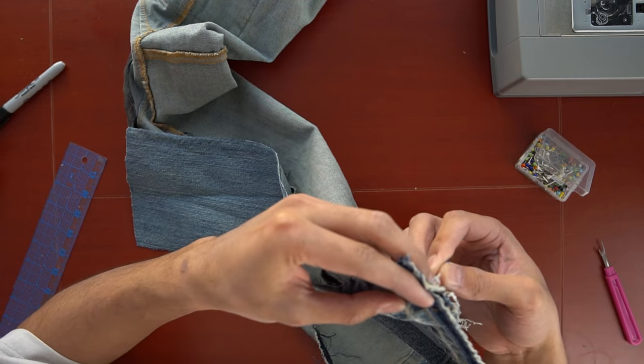Now we just have to pin the other side of the flare to the pants and sew that in. Then take the new seam, open it up, and iron it down. When we turn the pants right side out, this is what we're left with. You don't want all this bulk, so once everything is sewn in place, just take your scissors and chop it off. This is what you're left with.